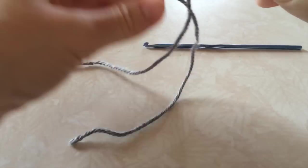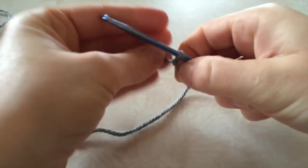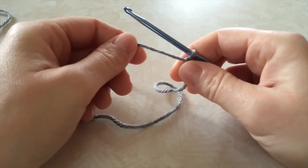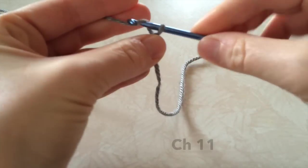Today I'm going to do the 3-6 month size. If you're working on a different size, still use the video, just refer to the written pattern so that you can get the right numbers for what you're working on. The 3-6 starts with chain 11.